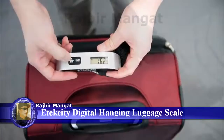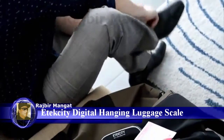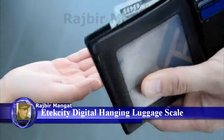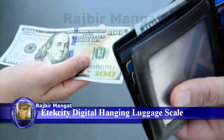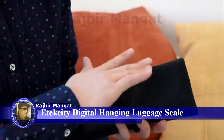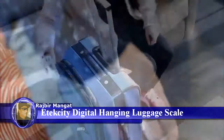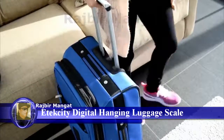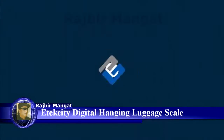It's that simple. Effortlessly measure the weight of your luggage before you ever reach the airlines, saving you an average of $50 to $200 of unexpected overweight luggage fees. It's the perfect addition to your itinerary for happy travels.